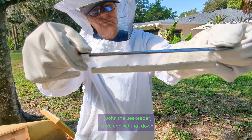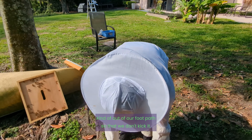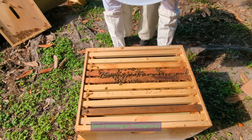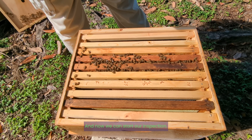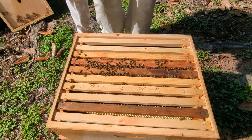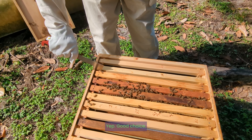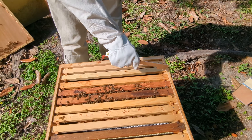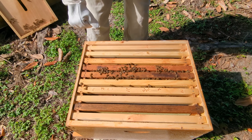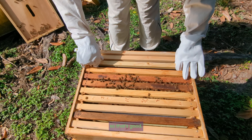So we can set that down and kind of out of our way. We're going to kick it. And now we can start our inspection. We want to pull a frame. The bees seem to be in a very good mood today, so that's good.